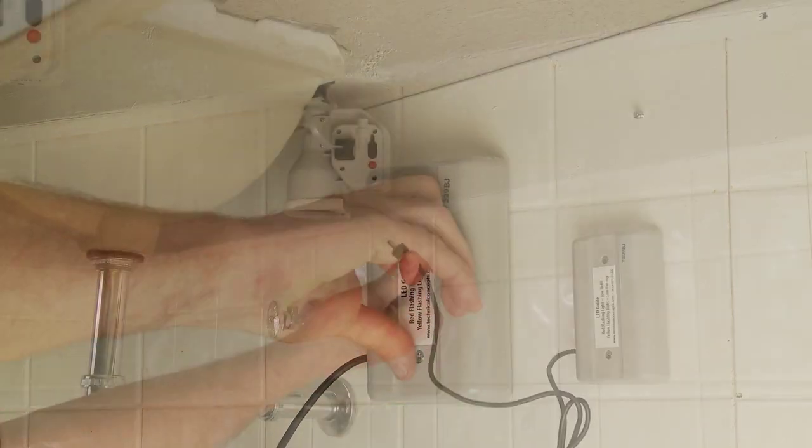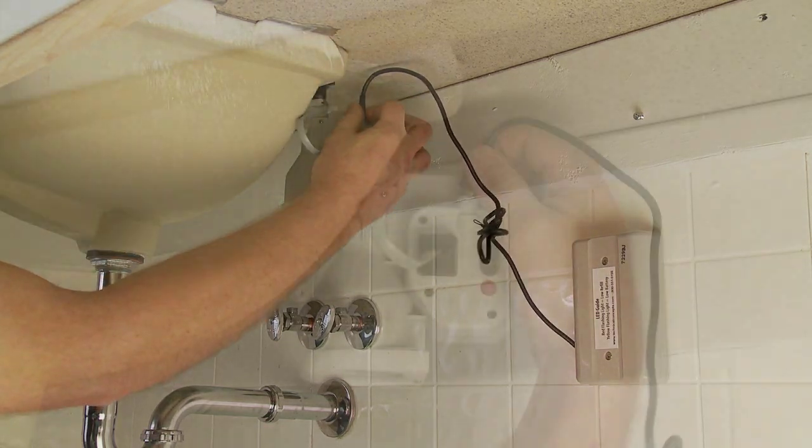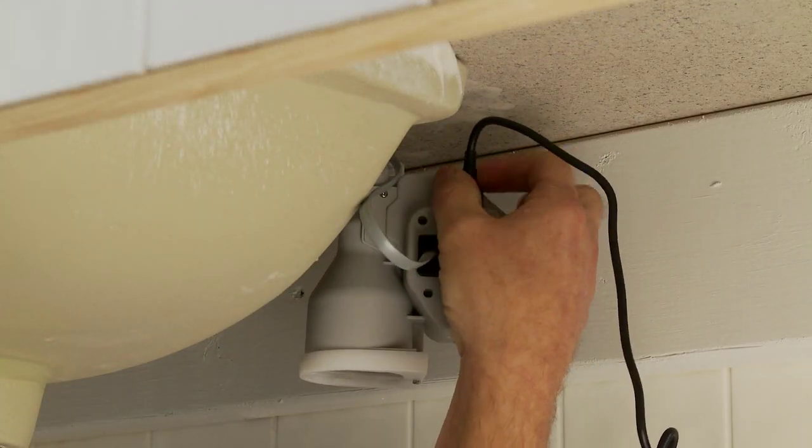Pull the battery wire to the desired length and connect the wire into the power port on top of the motor housing, then tighten clockwise.